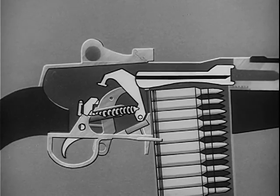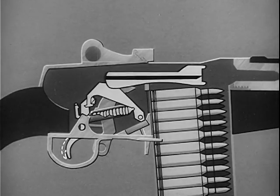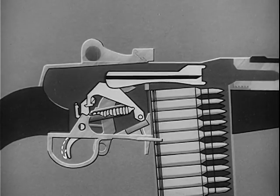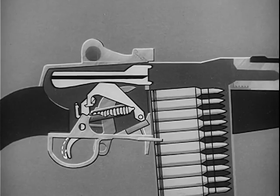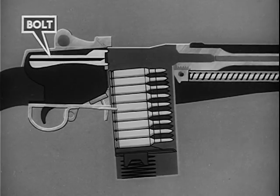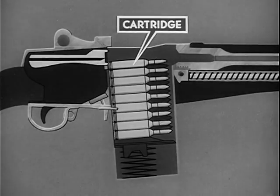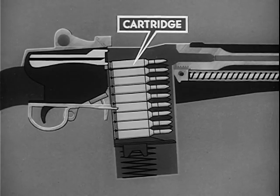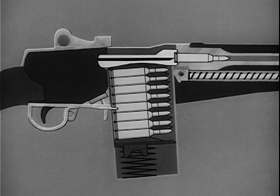As the bolt continues to the rear, the rear of the feed rib on the bottom of the bolt forces the hammer to the rear and down, pivoting the hammer on the hammer pin. The bolt continues rearward, riding over the hammer. The bolt is now driven forward by the expansion of the compressed operating rod spring. The bolt strips the topmost cartridge from the magazine. The cartridge is deflected upward by the feed ramp in the lower rear of the chamber and forced into the chamber.